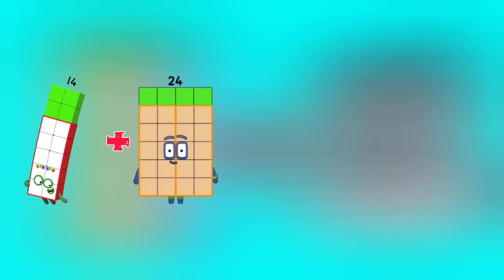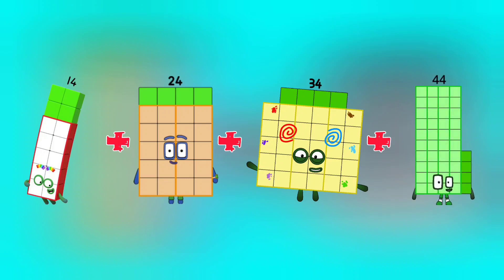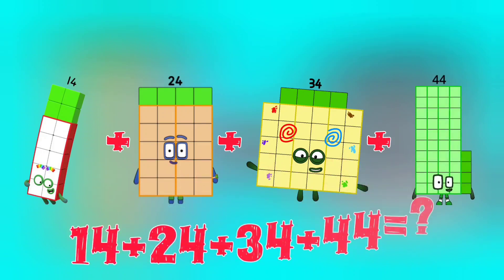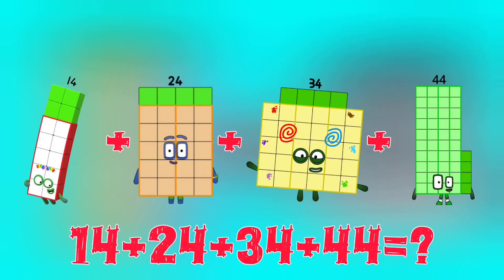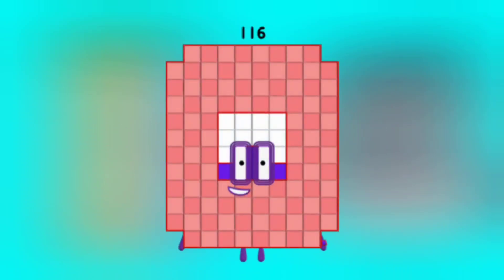14 plus 24 plus 34 plus 44 is equal to 116.